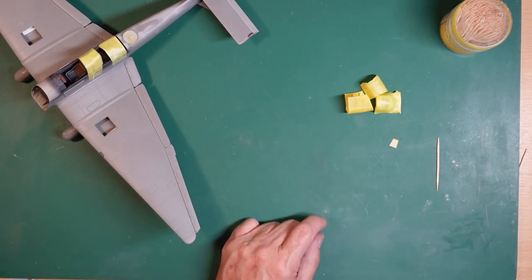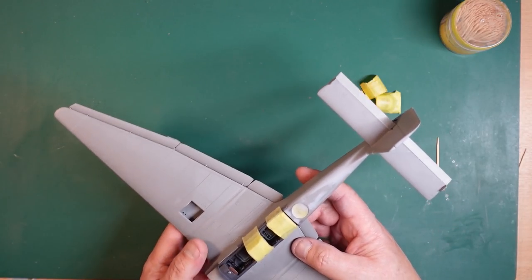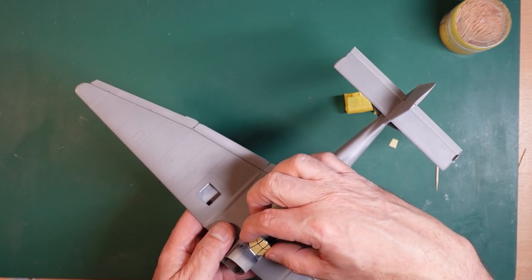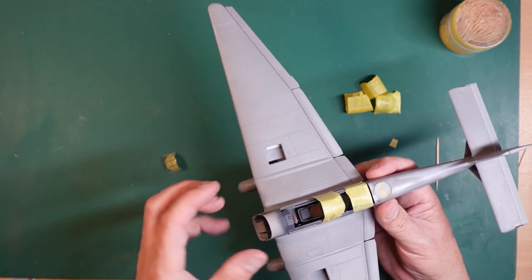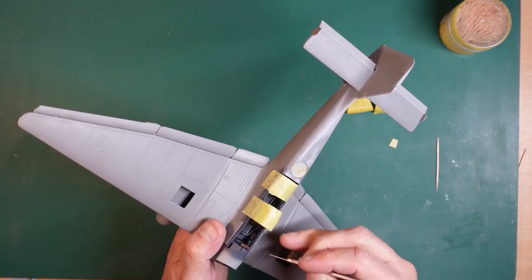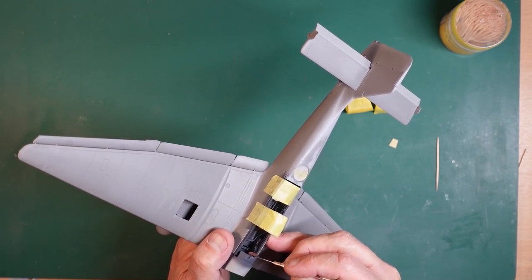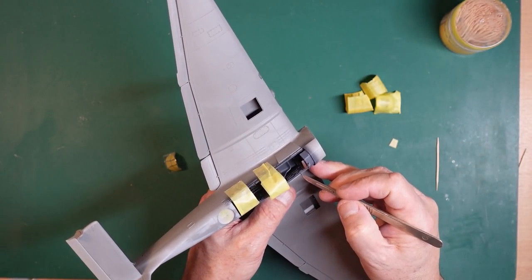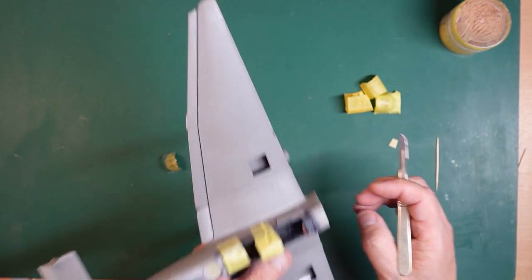Before I do any of that, I need to get this glued on here. To make sure I get a nice joint, I'm going to remove some of the paint from where this sits. It sits on the inner ledge - that's the cockpit interior wall - and the outer ledge is the actual side of the fuselage. So we're just going to remove some paint from here to get that down.